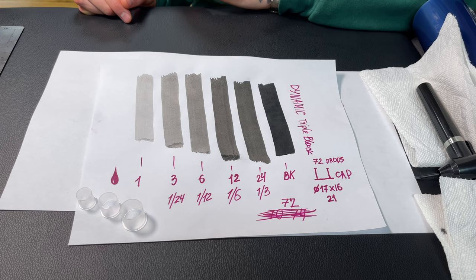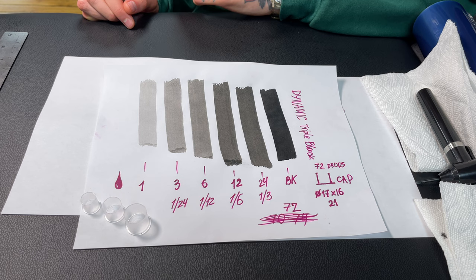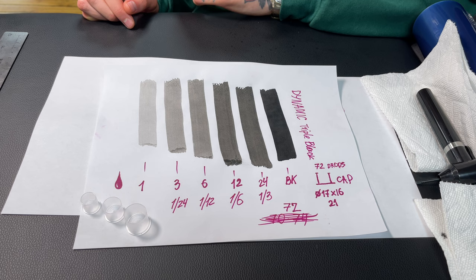The only thing left is to try the gray wash set on skin. Usually I use a set very similar to this one, but the new one has some more refined gradation and I'll definitely switch to this set.